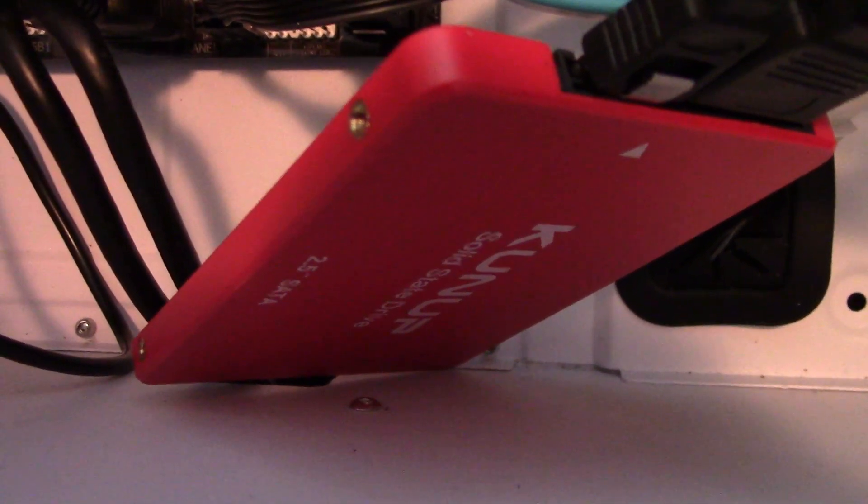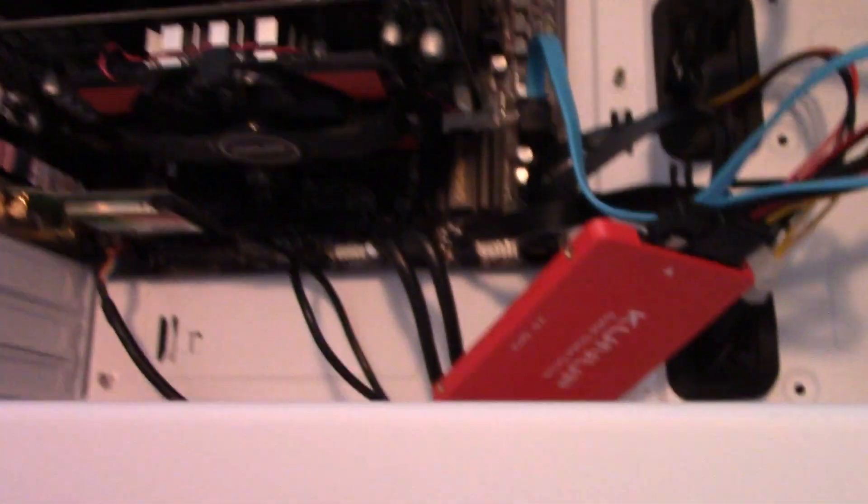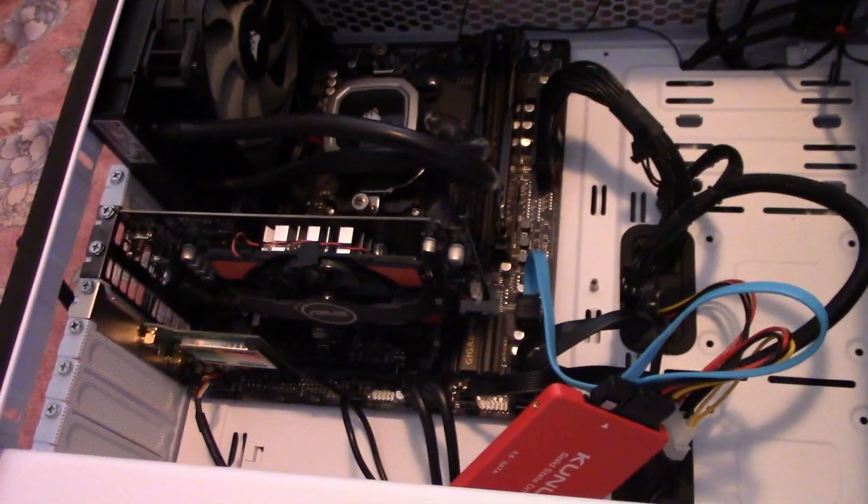I'm going to go ahead and hook this up into my test bench and give it a whirl. I always do testing with Crystal Disk Mark to see how fast the drive is, and then I do a read and write test. A lot of people have been leaving comments saying I should do files larger than what I've been doing, which is like 10 gigabytes. So this time I did 40 gigabytes of video storage in my read and write test. Let's head on over to the test bed and see what kind of numbers we get.